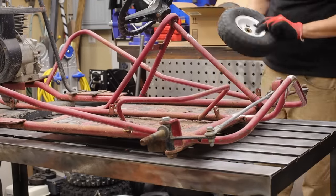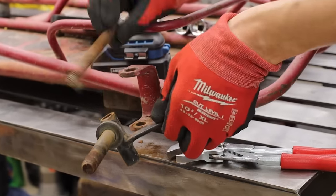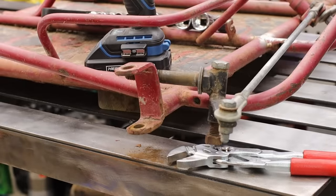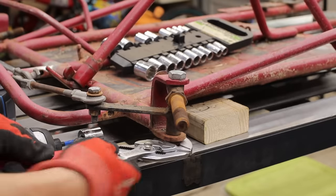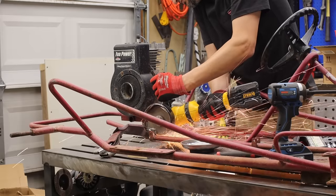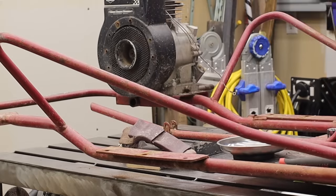It only took about 20 minutes to disassemble since there wasn't much there. I want to point out that when disassembling everything, I make sure to take a bunch of pictures and always combine the nut with the fastener it went to — just to save the headache of reassembling, assuming you're going to be reusing those same fasteners.